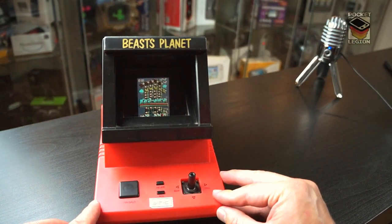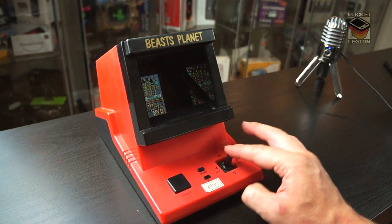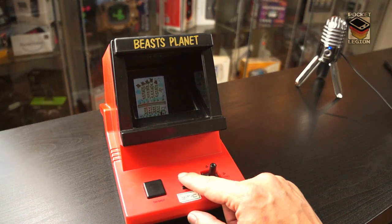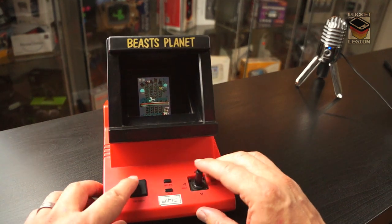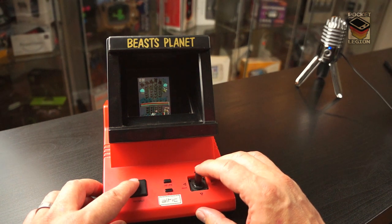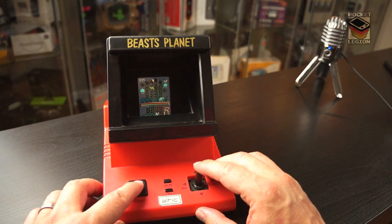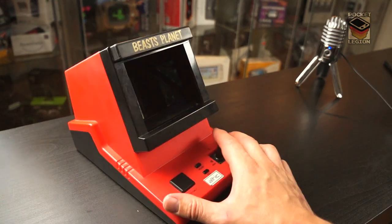Unusually, this console has no on or off button, and the joystick is really loose. But if we hit the ACL button — yes, we have a game! These are basically all in the same vein as a Game & Watch type affair. We have a super long screen, and in this case there are beasts at the top and you have to fire up and hit them. It's surprisingly effective for what it is.